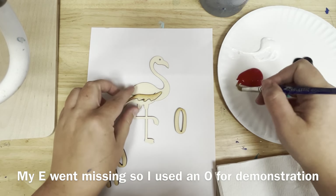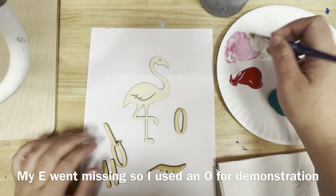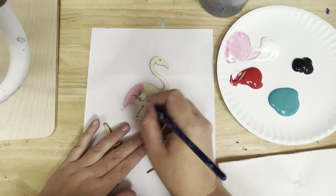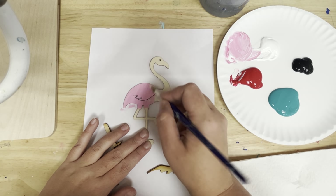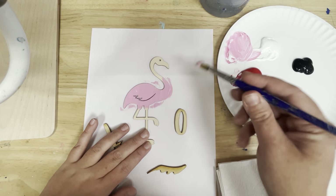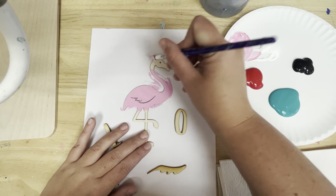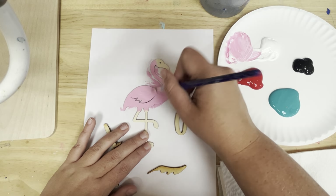I'm going to paint my small pieces first, starting by painting my flamingo pink. I'm just mixing a little white with a tiny bit of red. You can do whatever shade of pink you'd like. I'm just going to paint the body, the neck, and the head of my flamingo, making sure to leave the beak unpainted.